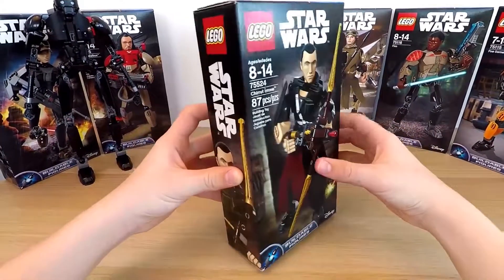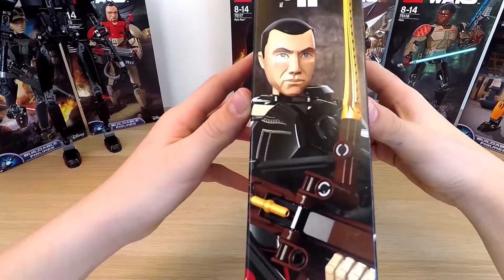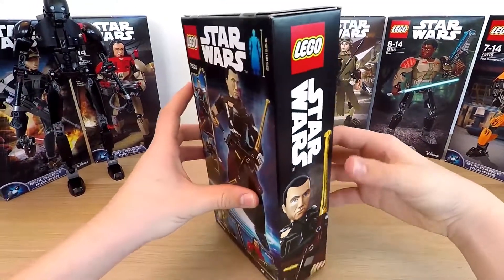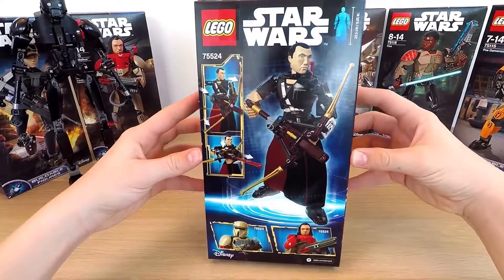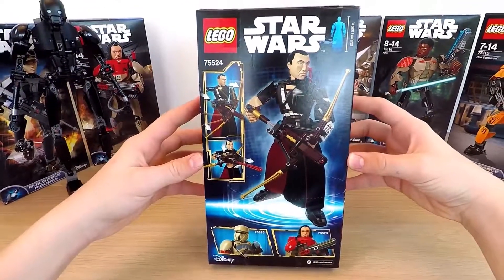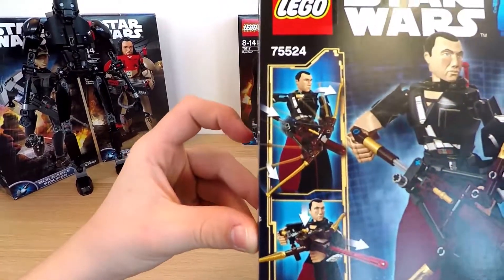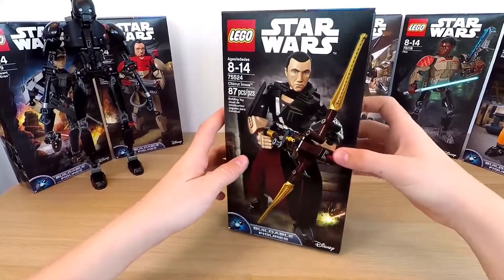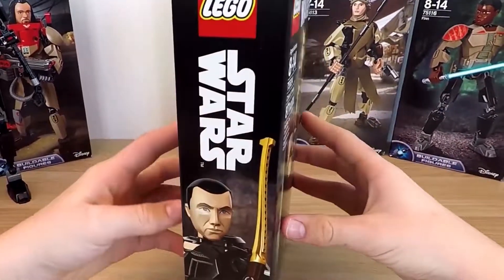So let's look at the box first. It's not very big and it's pretty dark, but it is very informative. It carries the Star Wars style — minimalistic and mysterious. On both sides you can see the images of our hero. On one side, he stands full length in a combative pose. You can also see age limits and the size of the figure.